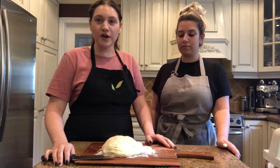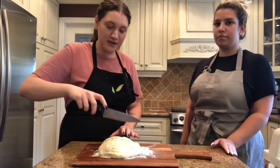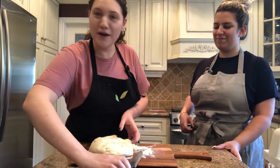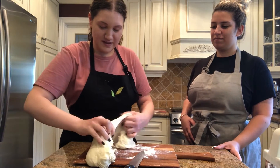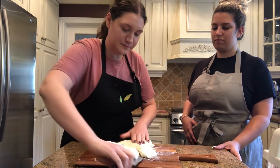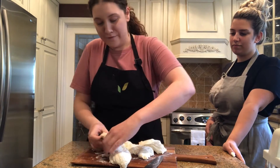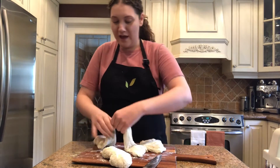So first you want to sprinkle your cutting board with flour, and you want to cut or rip your pizza dough into fours. I'm going to use a knife — you just want to cut down the dough and then glide your knife through it. It might not go all the way through so you can rip it, then turn it over to get more flour on it and cut it again. This is great if you have multiple kids — everyone can have their own little bit of dough to play around with.